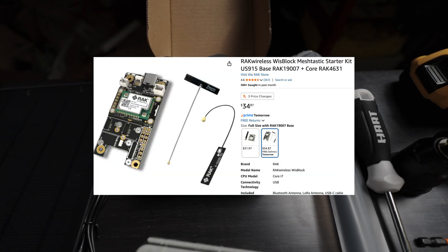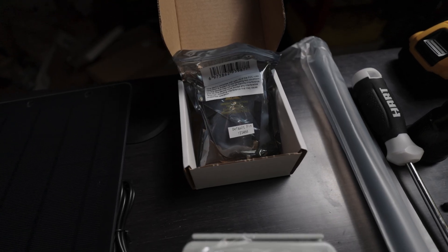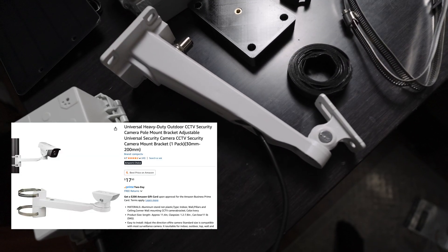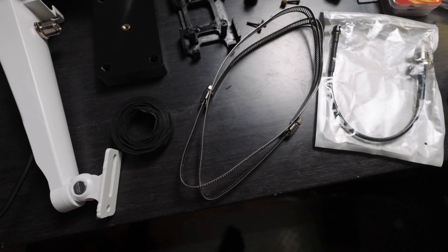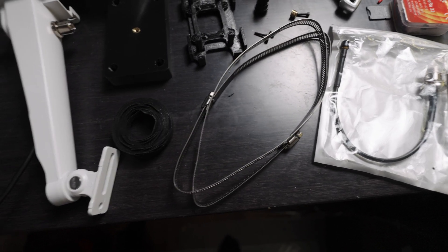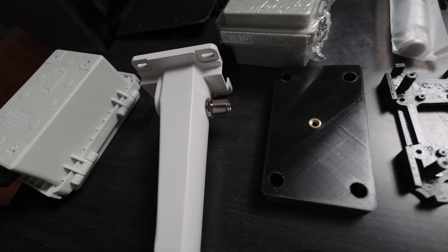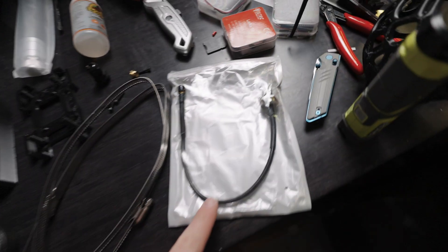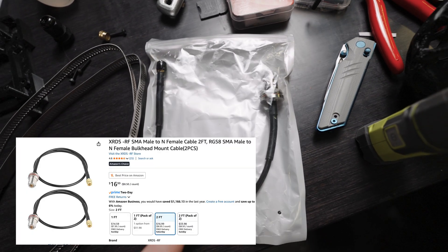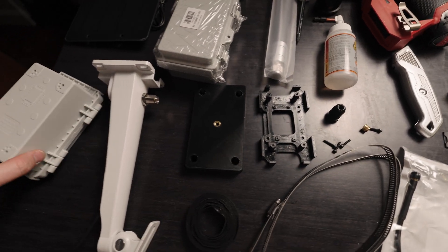You'll need your RAK WisBlock — your standard Meshtastic node — along with a Bluetooth antenna and an IPX to SMA adapter. You will need a security camera mount like this white one right here. Along with that you'll have a few metal ties included. You will also need an SO-239 to SMA adapter — this type right here.